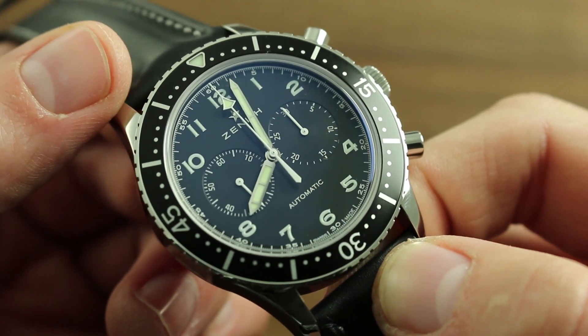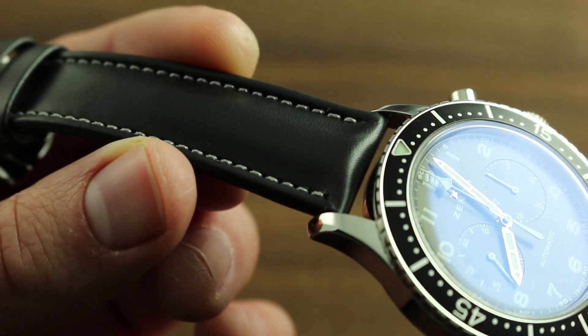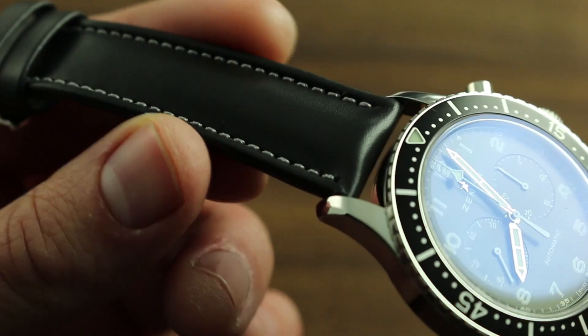Now, it's also important to note that with respect to water, there are certain handling restrictions that are critical to remember. First, leather, as featured on this watch, is never water resistant.